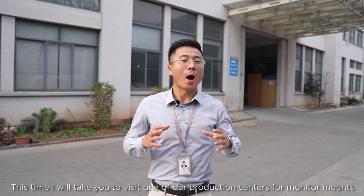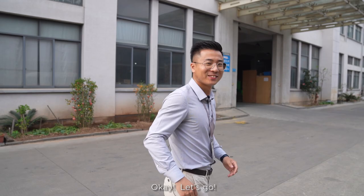Hey guys, I'm Max. This time I will take you to visit one of our production centers for monitor mounts.